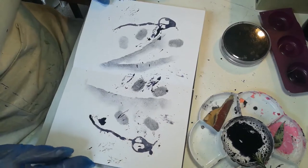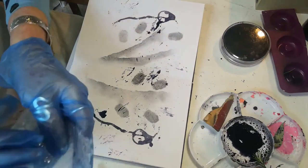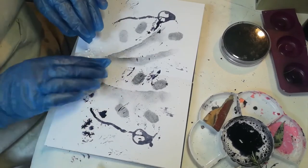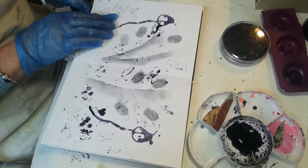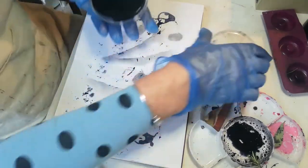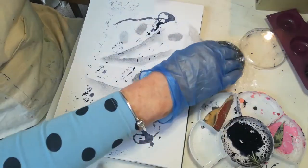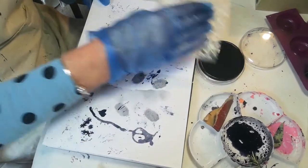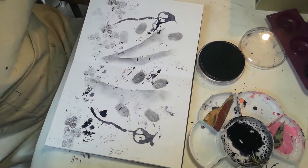I also like to use bubble wrap. Just press the bubble wrap into the ink and then press that onto the page to get some nice undergrowth-sort-of marks. This is also good to use with an ink pad — just any standard ink pad — press the bubble wrap down, and this gives a different type of mark. As you can see, I've got lots of marks on there.